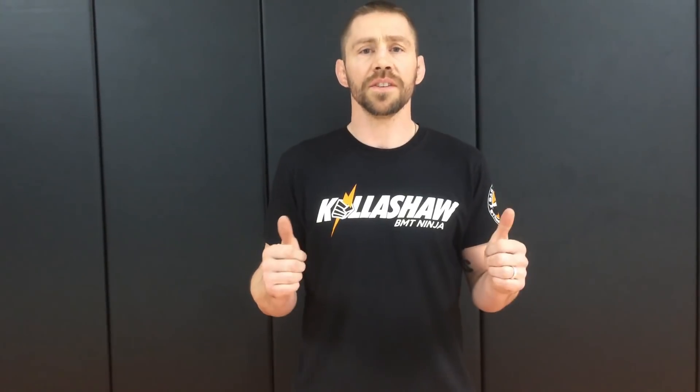Alright guys, to watch the full video head over to the Ninja Academy — the link is below. Give us a like, subscribe to the channel, and we'll keep pumping out more ninja skills and drills. Until next time, grasshoppers.